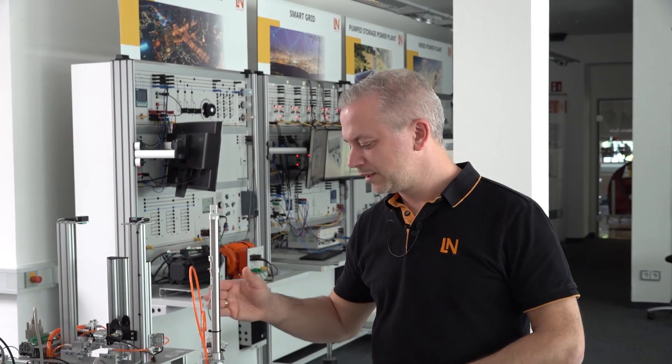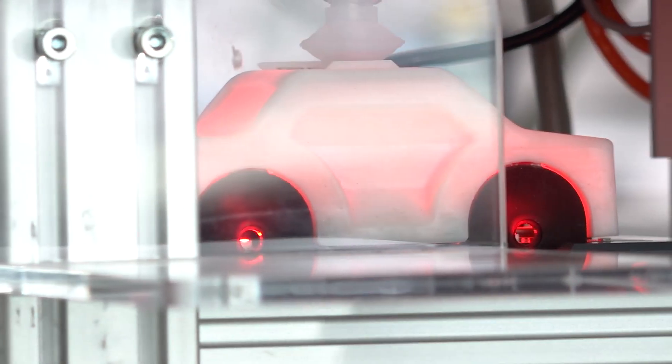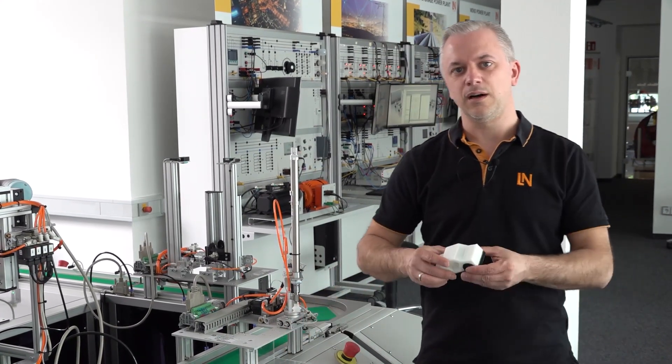At the very end, we have our handling station here. The handling station takes out the finished car via a suction pad, sets it down, and the finished car is then ready to be sent to the customer.